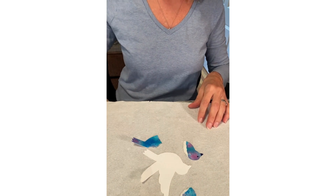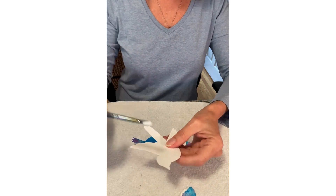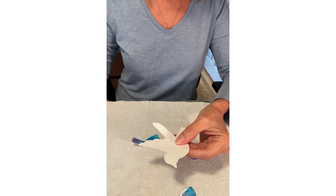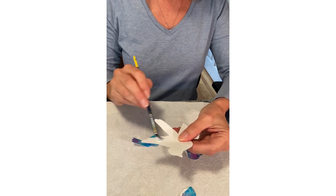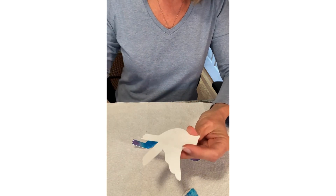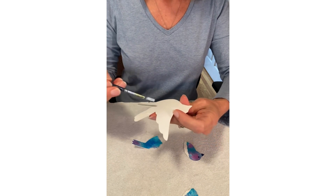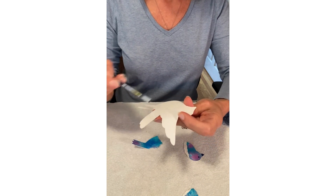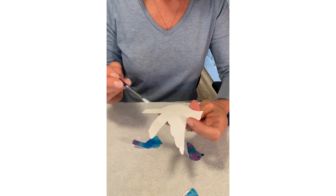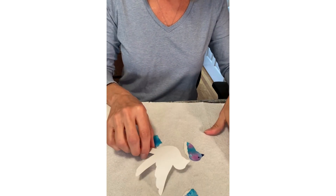Next you're going to take a brush and some glue and you're going to put a coating of glue all over the white bird cutout. Just a thin layer, make sure you get it all the way to the edges in all the sections, and down here on the tail.